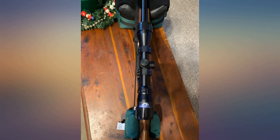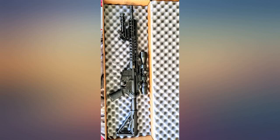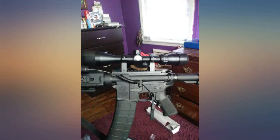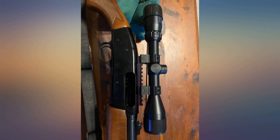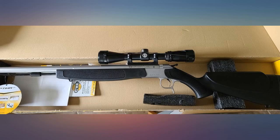Zeroing the scope was a breeze. I zeroed it at 25 yards then at 100 yards — very minor adjustments. It's bright and clear and it looks good too. I put 300 rounds through it so far, it held zero with no issues whatsoever. We'll see on my next trip to the range if it holds zero permanently. Good bang for the buck.